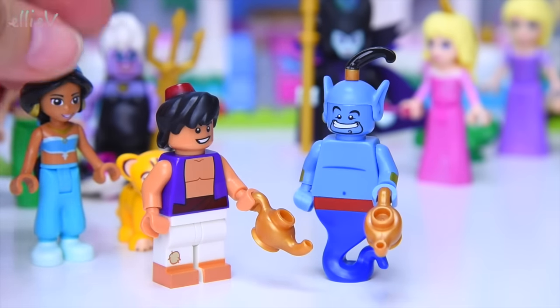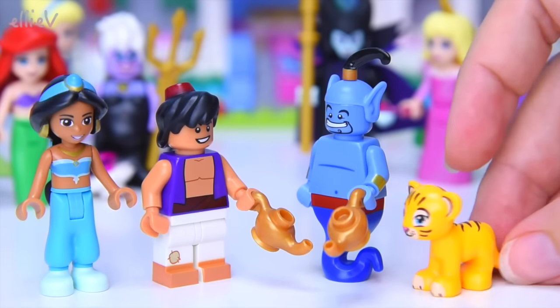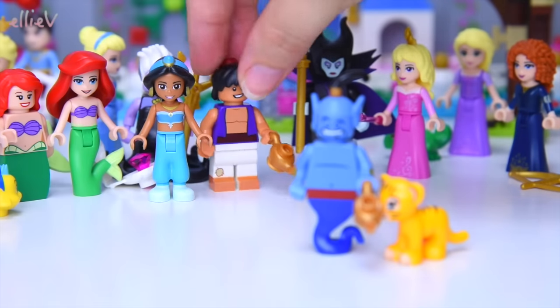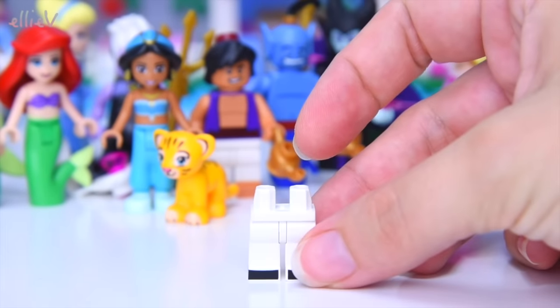One lamp's got the genie in it — we might have two genies in there, you never know. And Raja is sniffing all the lamps — don't rub any of them, we don't want any extra genies! Excellent. So we've got some added characters for the Aladdin story.